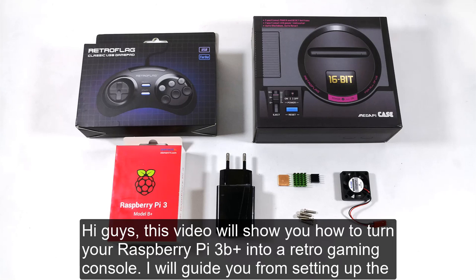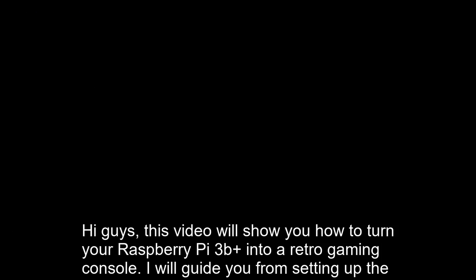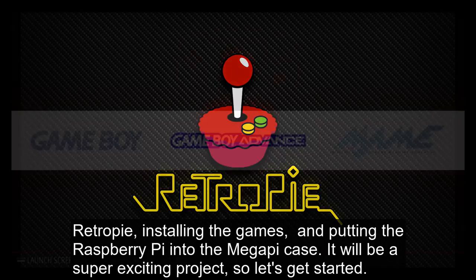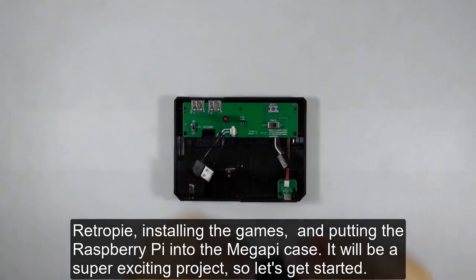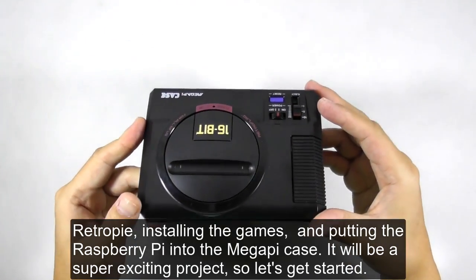Hi guys, this video will show you how to turn your Raspberry Pi 3B Plus into a retro gaming console. I will guide you from setting up the RetroPie, installing the games, and putting the Raspberry Pi into the MegaPi case. It will be a super exciting project, so let's get started.